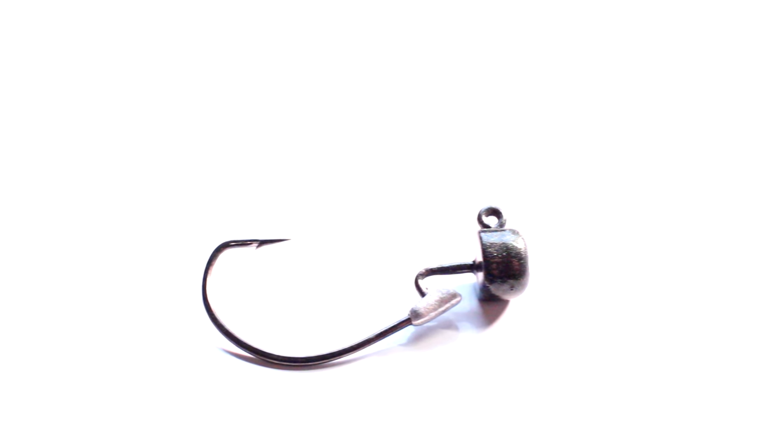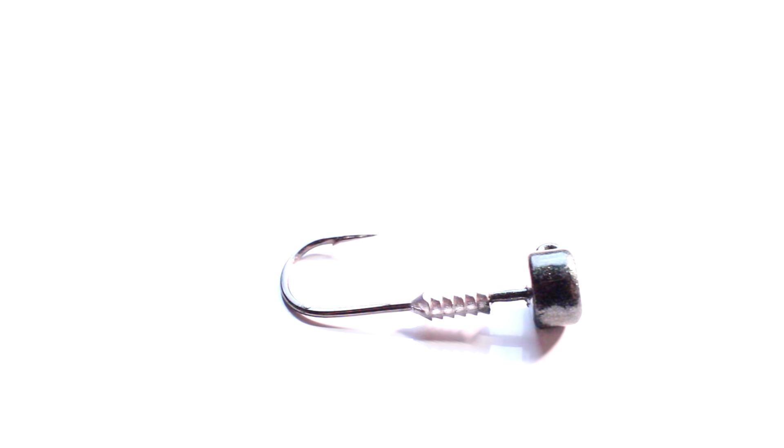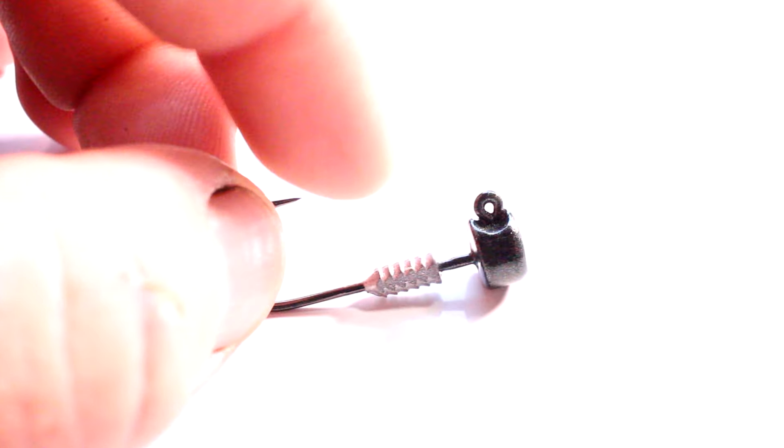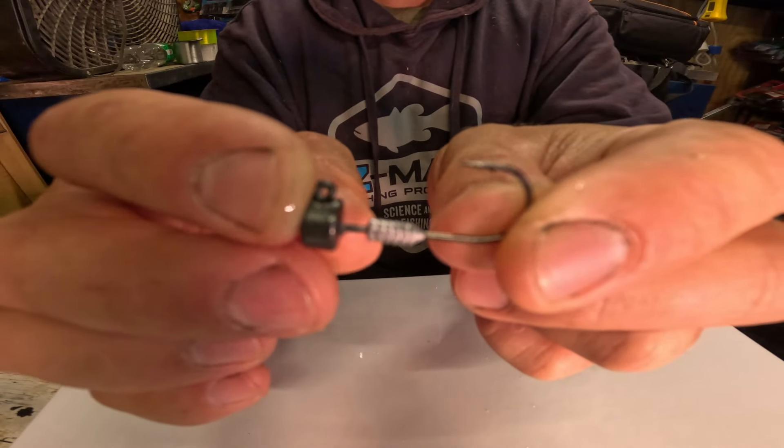One critical component to a Ned Rig that most people overlook — and what causes them to lose fish — is the hook they throw it on. I have three hooks I like, and the first is my go-to: the Ned Locks. It's basically the Ned Rig hook, but they beefed up the wire and added a little lead keeper in the middle. I like it because it's beefier so it doesn't bend out as easy, and when you put super glue on that lead keeper, it locks the Ned Rig in place so it does not go anywhere. That's my go-to.